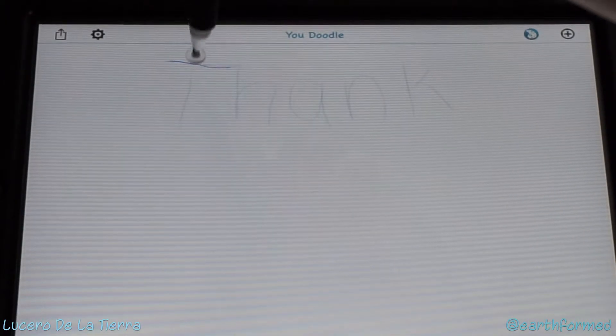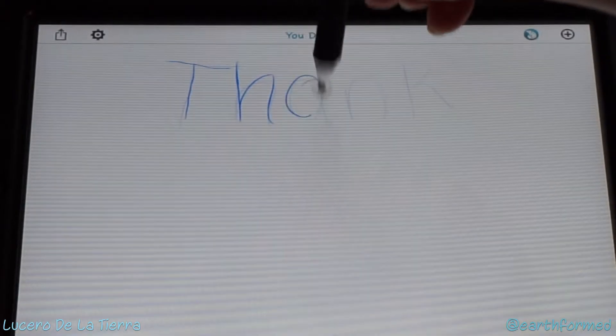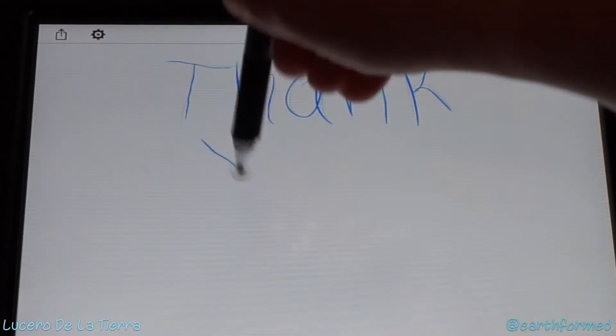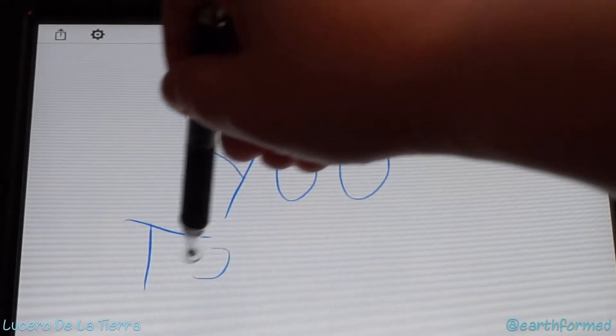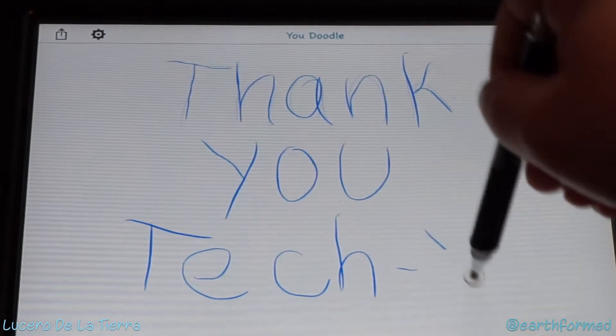Using the precision end again. Now granted I'm doing this from kind of far away, so it looks like a five-year-old wrote this, but you get the idea. With the precision end you can write.